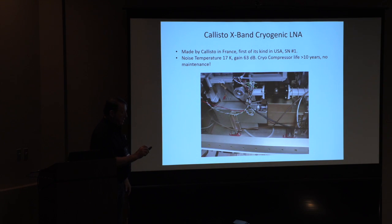Here's a look at what the LNA looks like in the canister — there's $100,000. Here's the cryo LNA, here's the Stirling Cycle Compressor with a 10-year guaranteed lifetime — pretty impressive stuff. You can see a baseball switch, some waveguide cross-guide coupler and other waveguide things, pressurization for the system. 17 Kelvin noise temperature on this thing, and it's real — I took it up and we measured it on the roof.